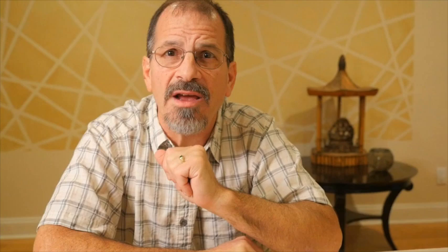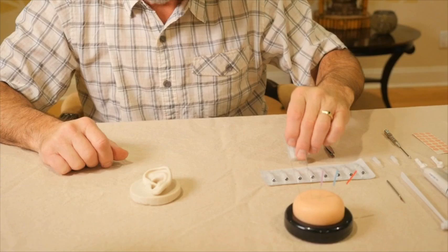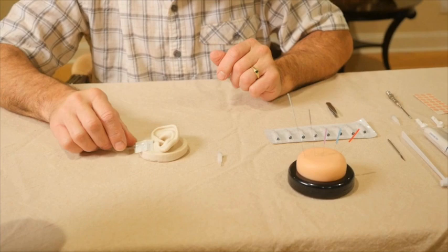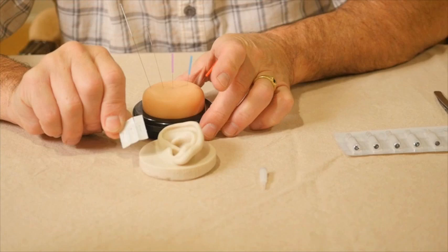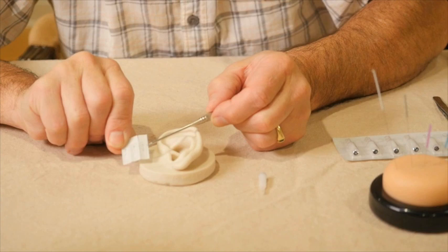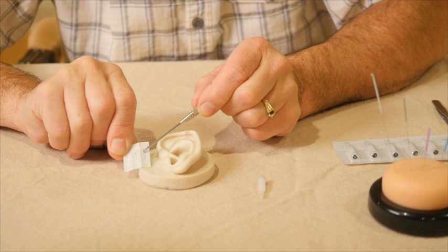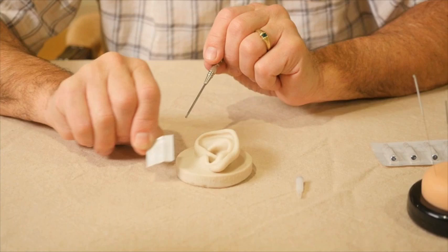The most common application for semi-permanent needles is ear acupuncture or auriculotherapy. The intradermal needle is the same number 1 thickness as the needle we looked at earlier, but it's a significantly shorter length — 6 millimeters — with a small circle at the top as a handle. The needle is curved to give you something to grip during insertion and to keep it from being over-inserted into the skin.